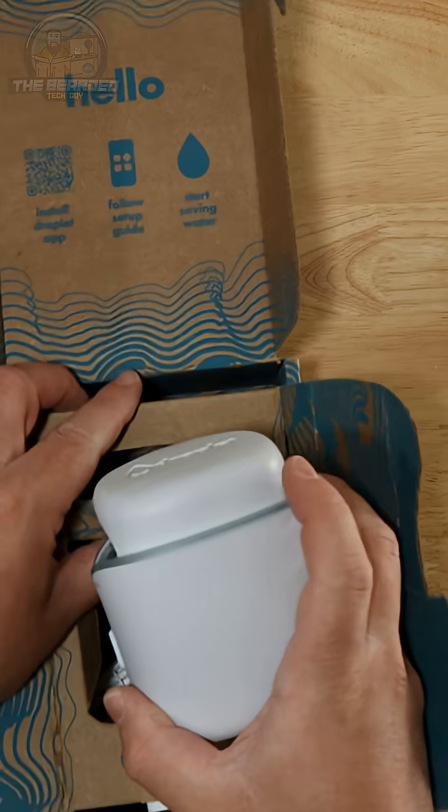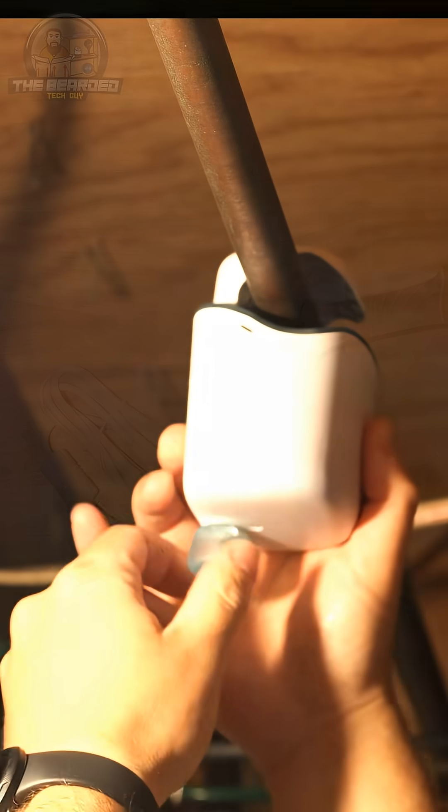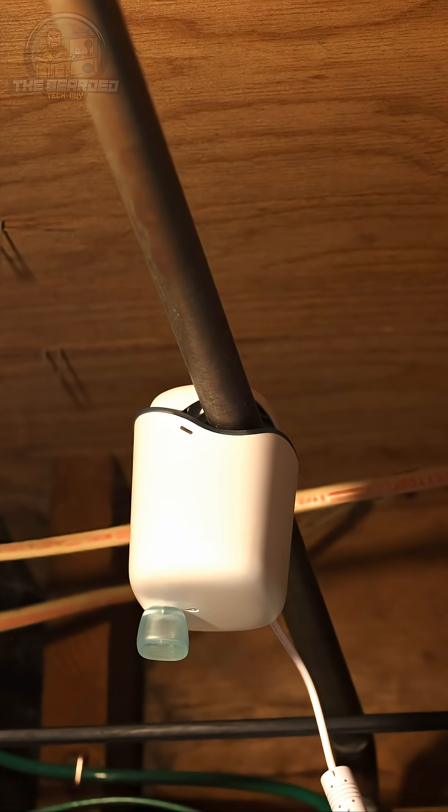Droplet provides whole home water flow monitoring with only 5-10 minutes of installation time required. To set it up, simply clamp it onto your water main before any branches, plug it in, and set it up within the Droplet app.